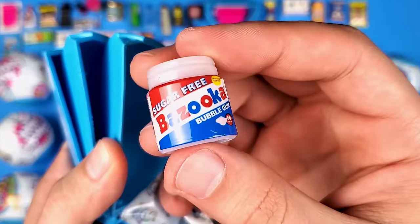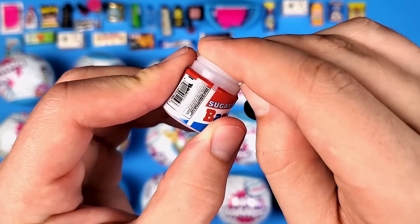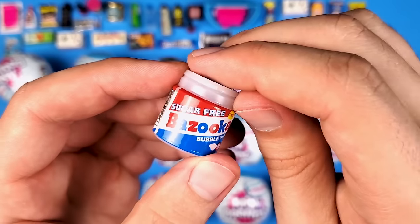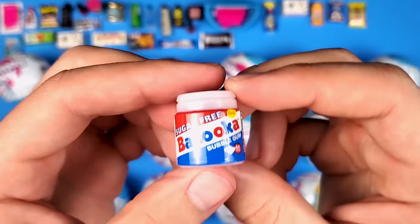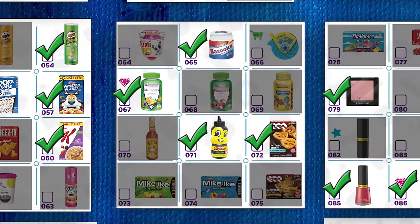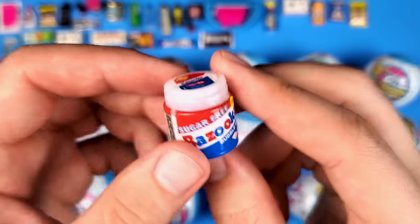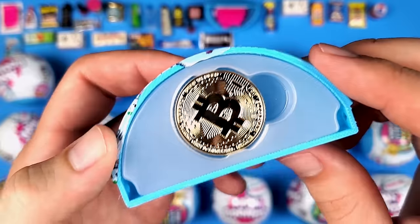I remember this — this is such a nostalgic thing. I didn't grow up here but my grandma used to send us candy and stuff, and I used to get this a lot. The reason I'm trying to open it is because listen — there's like stuff inside there, but I cannot open it. I don't think it actually does open. That means I'm definitely going to do a video where I open some of these and see what's inside.